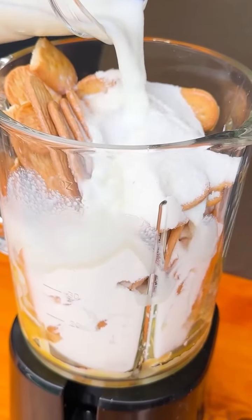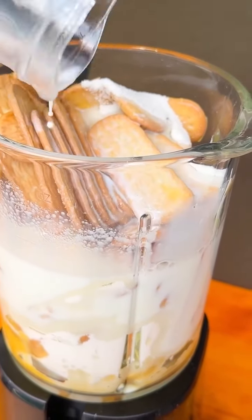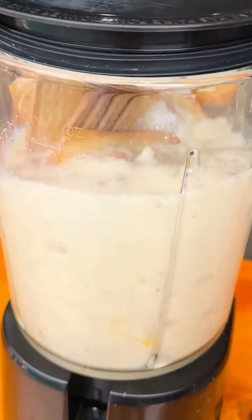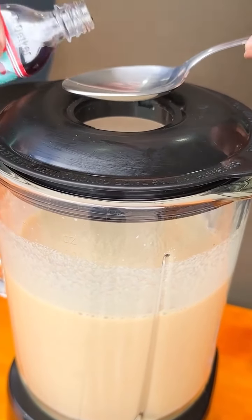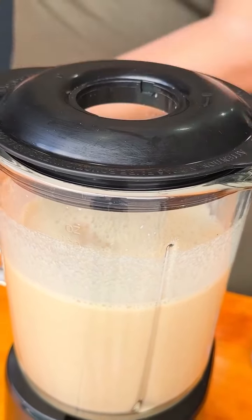Mix for a few minutes until you get a smooth and homogeneous batter. When it looks like this, I'll add 1 tablespoon of vanilla extract and mix for a few more minutes.